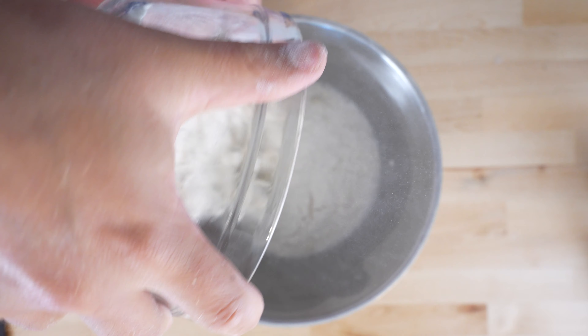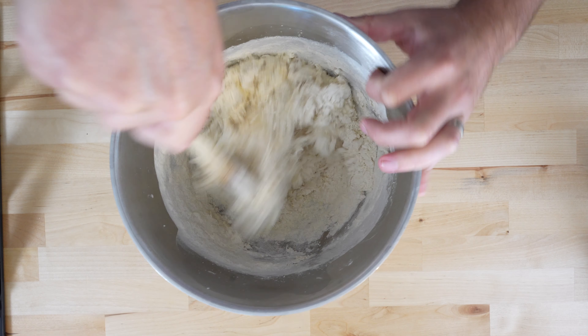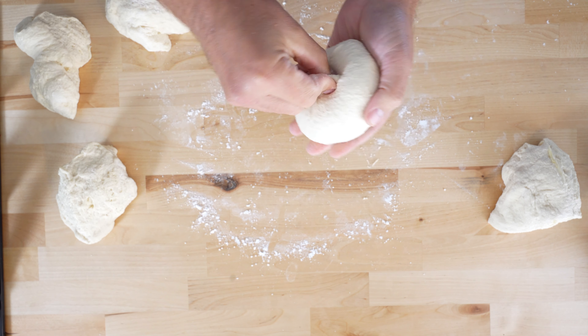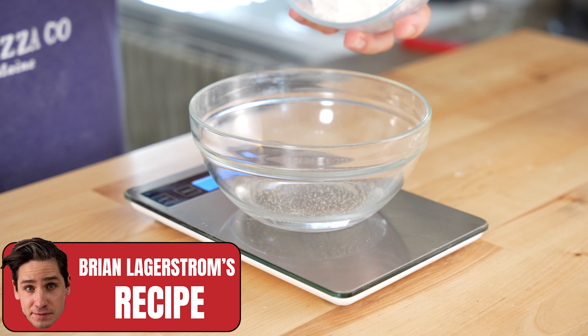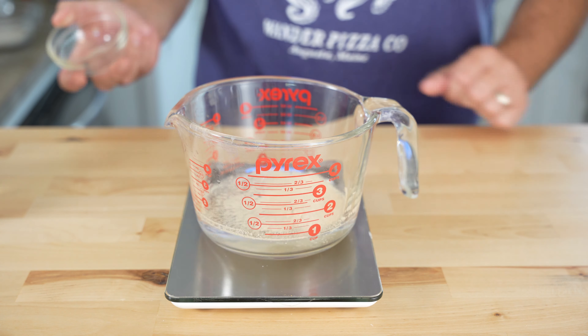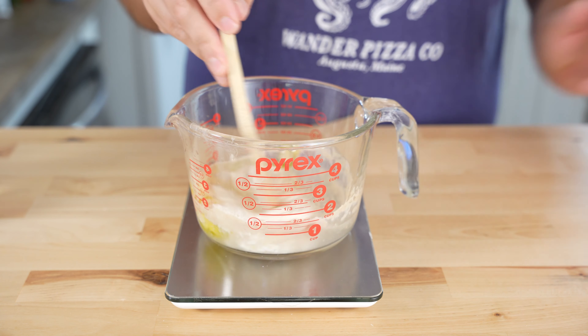Now let's make Vito's recipe. Vito starts off with a poolish of 300 grams of water, 300 grams of flour, 5 grams of dry yeast, and 5 grams of honey. Mix it all up, cover, and let it rest at room temperature for 24 hours. The next day, add 300 grams of water to a large bowl, mix in all of your poolish, then add 3 grams of yeast, 450 grams of double zero flour, 200 grams of semolina, and 30 grams of salt. Mix well, then rest for 30 minutes. Work it a little on the table, then let it rest for another hour. Divide into 4 pizza balls and rest at room temperature for 3 hours until ready to cook.